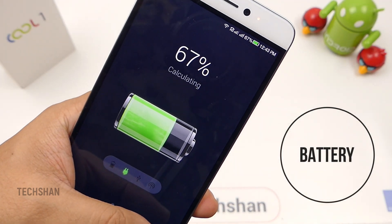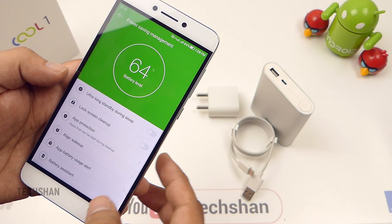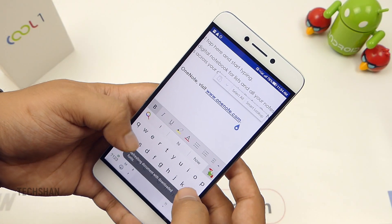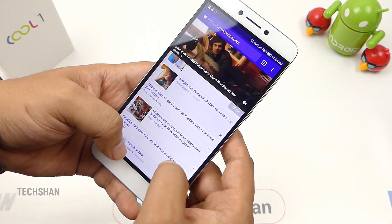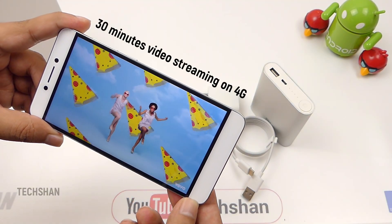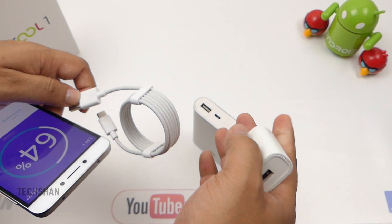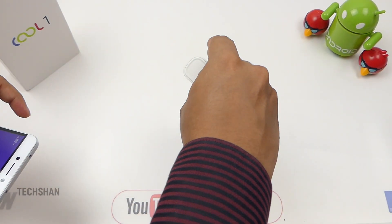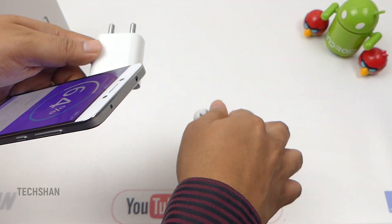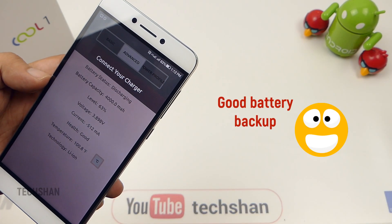Next is the battery. The Cool1 comes with a large 4000 mAh battery and battery performance is very good. The software is optimized and has a lot of battery saving options. On full charge, with a bit of gaming, multitasking, and social media, I was able to get almost one and a half days. To give you an idea, 30 minutes of watching YouTube video on 4G consumes 7% and on Wi-Fi consumes 6%. The device charges fast, though using a fast charger versus the bundled one shows no major difference. 0 to 100% took approximately 2 hours. Overall, on battery backup, I am happy.